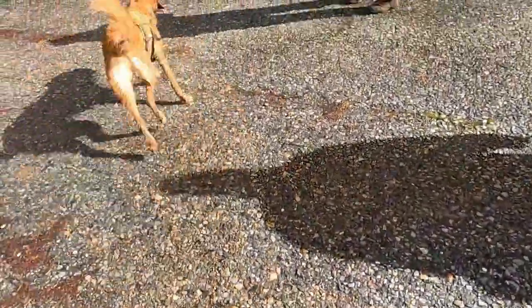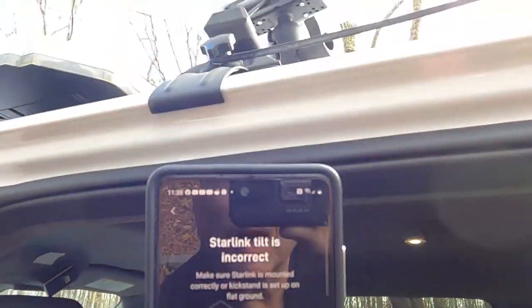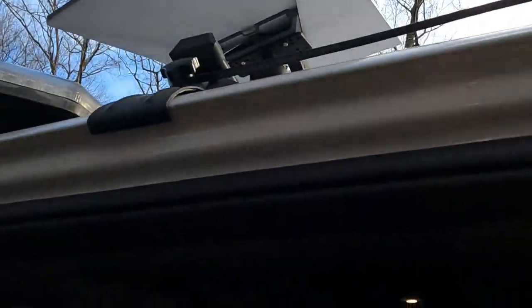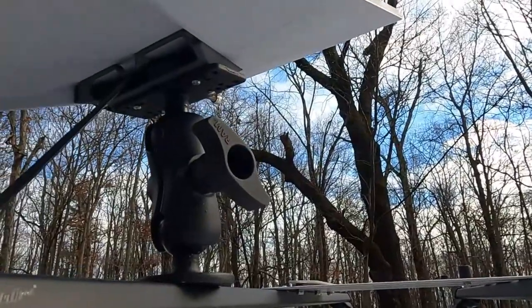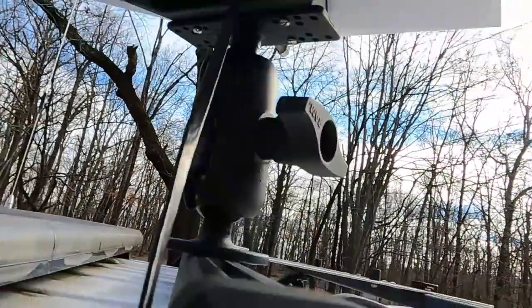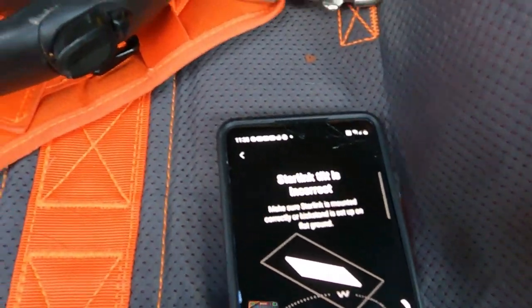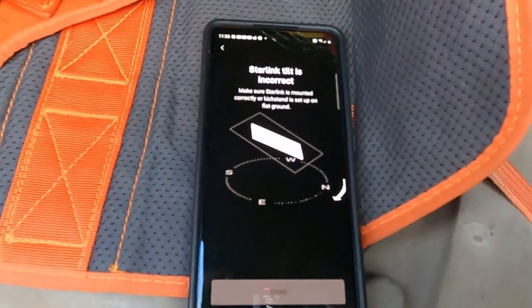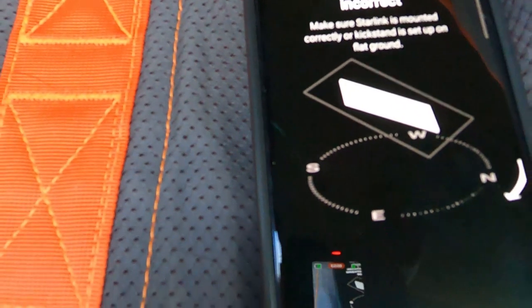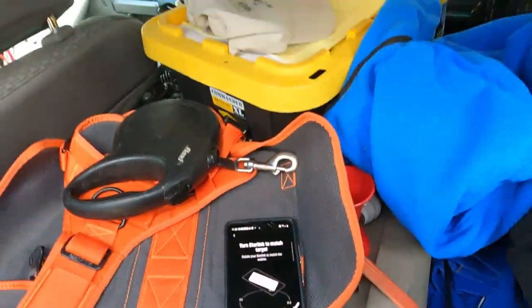We're getting a misaligned reading, and according to the app we need to take the bottom and push it over to the camera's left to see if that helps us get aligned a little bit better. I don't have this super tight — just loosen that a touch — and we're going to go that way a little bit with the camera. We're getting closer, and that's got us in the box, so that works good.